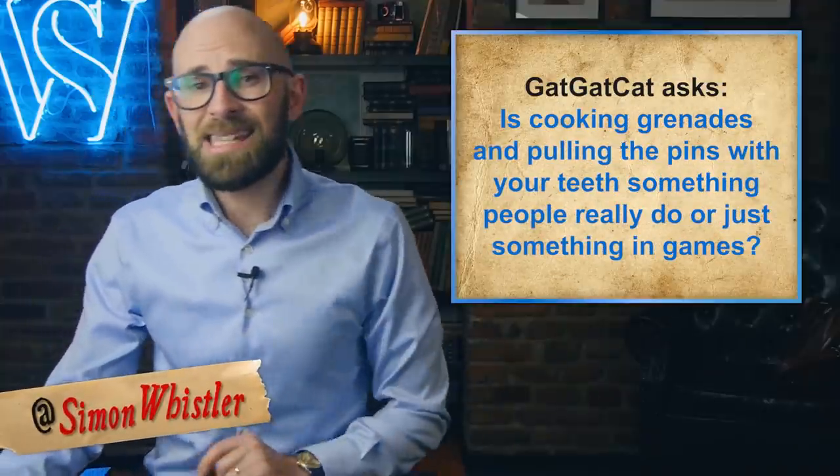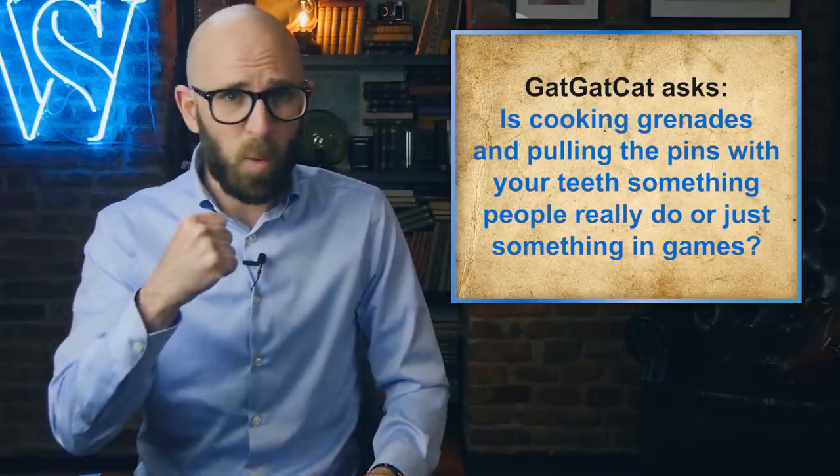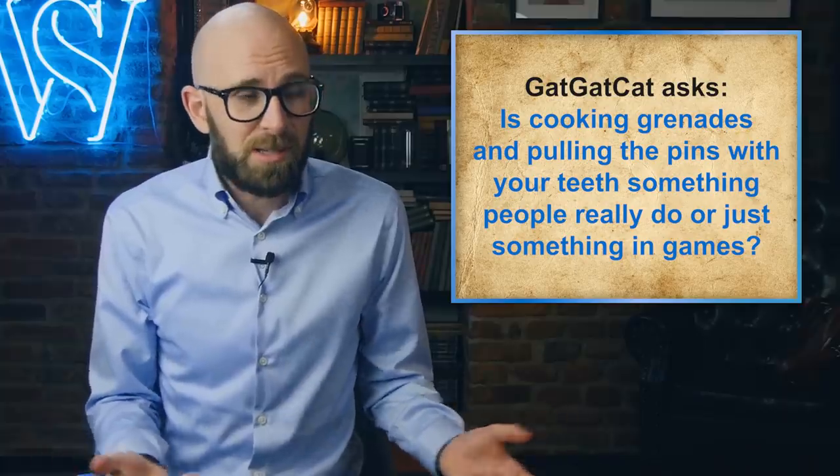So today, GatGatCat asks us: is cooking grenades and pulling out the pins with your teeth something people really do or just something in games? We've all seen it — the protagonist of a film whips out a hand grenade, dashingly yanks the pin with his teeth as his hair flows in the wind, counts one potato, two potato, three, and hurls it at nearby enemy hordes swarming his location.